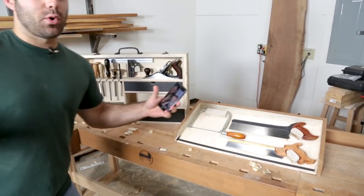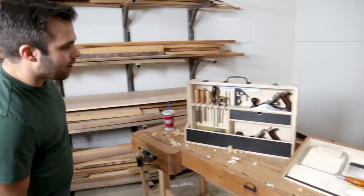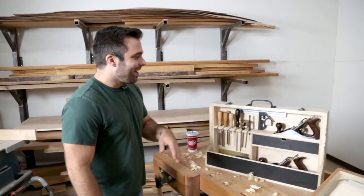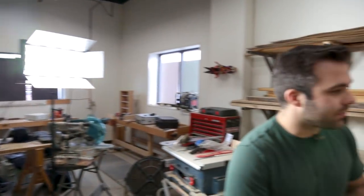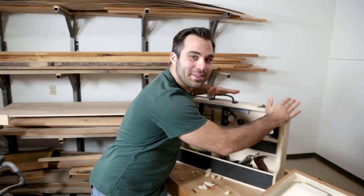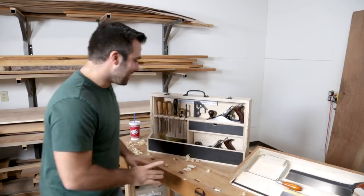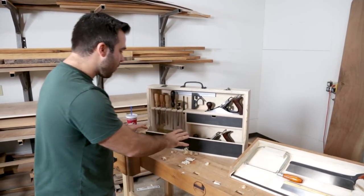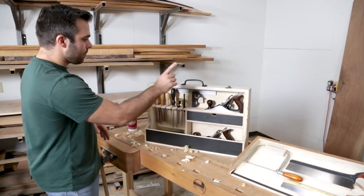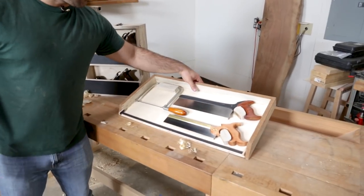This is what I've been working on — it's going into the December issue. We had our beauty session today getting our shots. It's actually going to be on the cover, which is exciting and terrifying because there are things about this that aren't perfect, but don't tell anyone. So this is a traveling tool case with a drawer, with places for my number five, number four, my combination square, chisels, sharpening gear, and my saws.